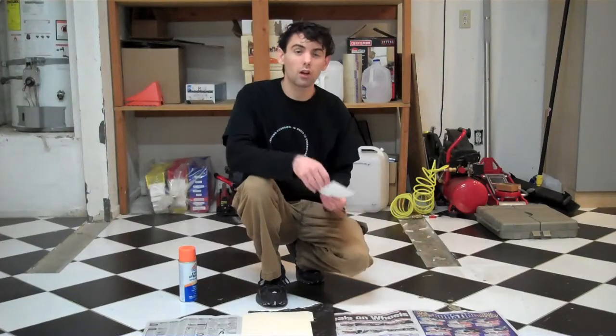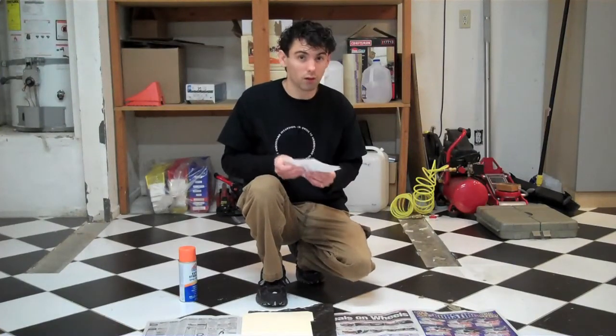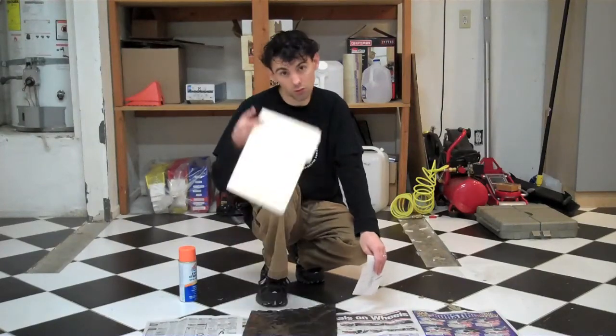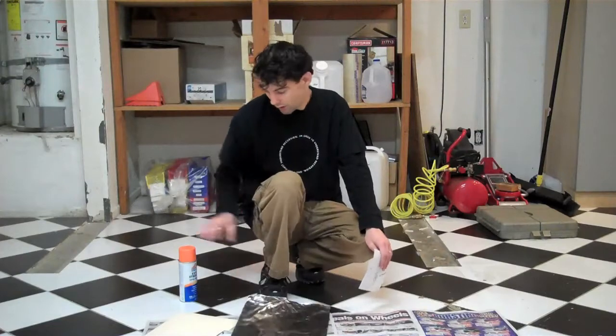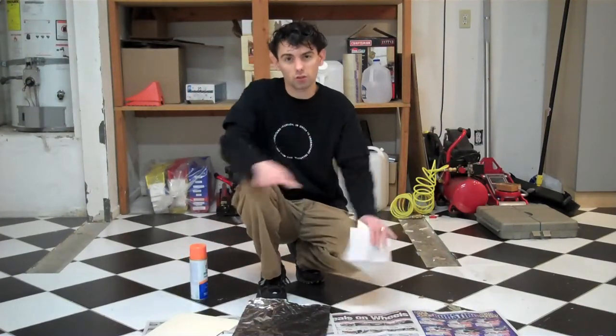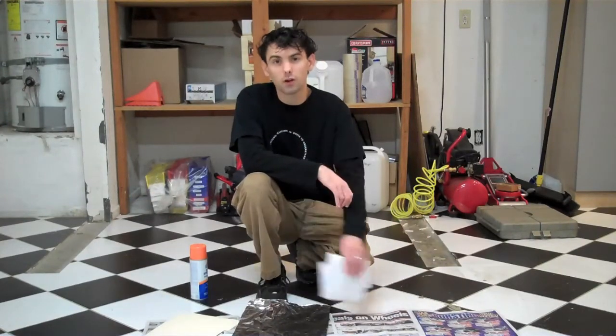After you've gotten your template resized and printed, you're going to want to cut the two sections apart as I've done here, because these will be glued onto opposite faces of the manila folder. After you've gotten them cut apart, you're going to want to collect the rest of your materials. So grab your manila folder, your aluminum foil, a spray adhesive, and some newspaper just to protect whatever surface you're working on from the overspray from the glue.